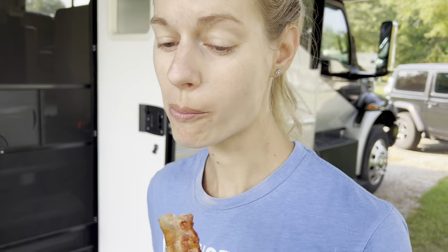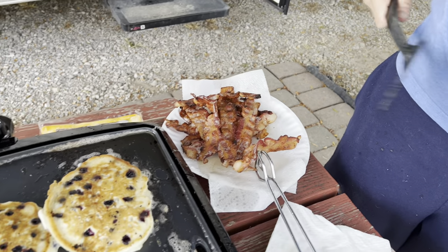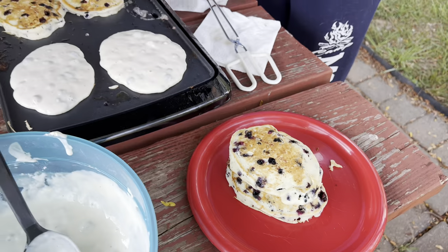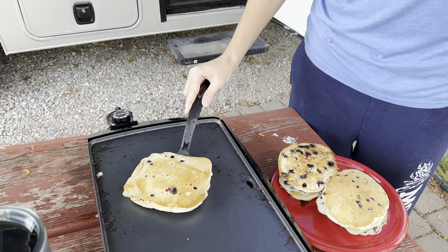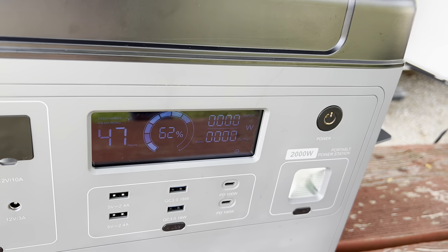Coffee's done. Where are we at? 78%. Is that bacon? Awesome, it smells awesome. A whole plate of bacon. Pancakes are cooking — they look really good. Almost done. And we are sitting at 62% battery.